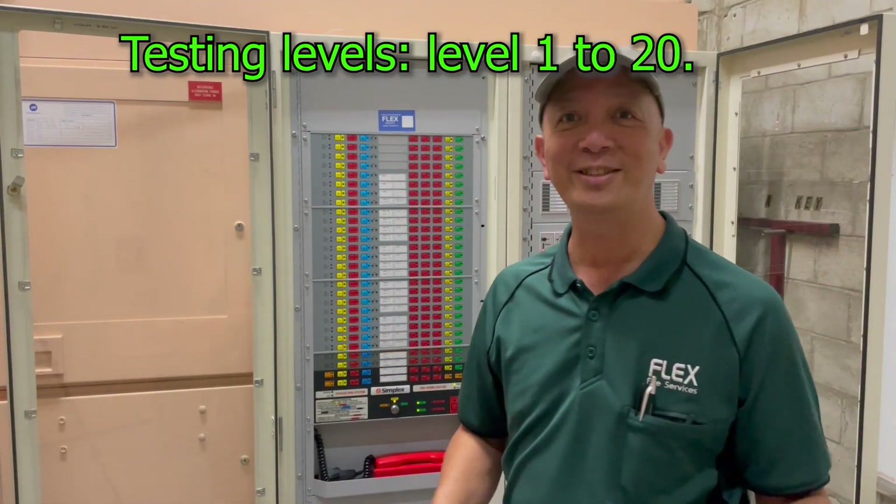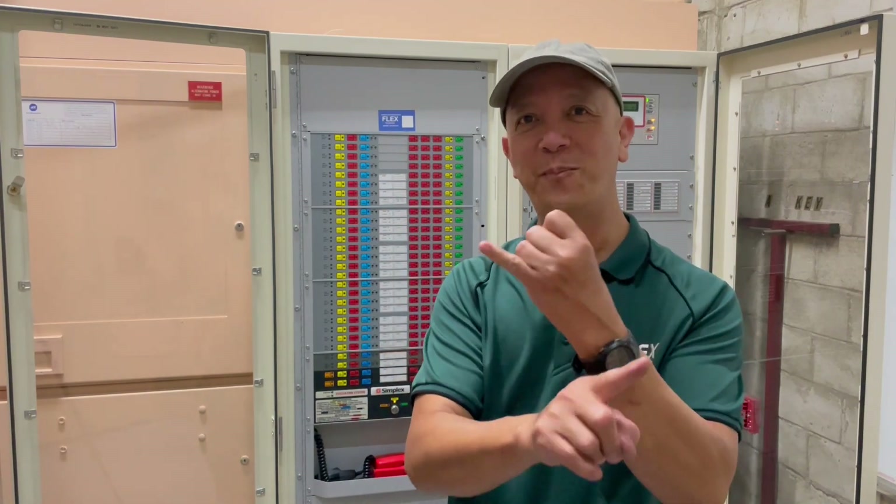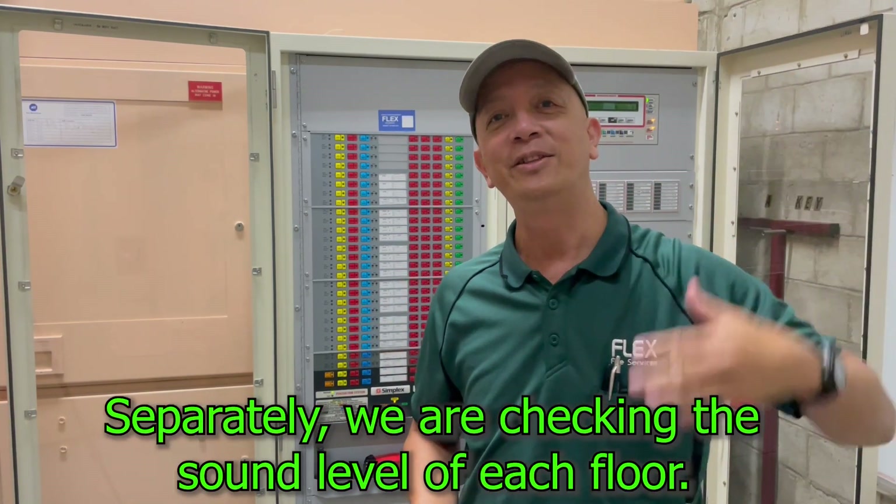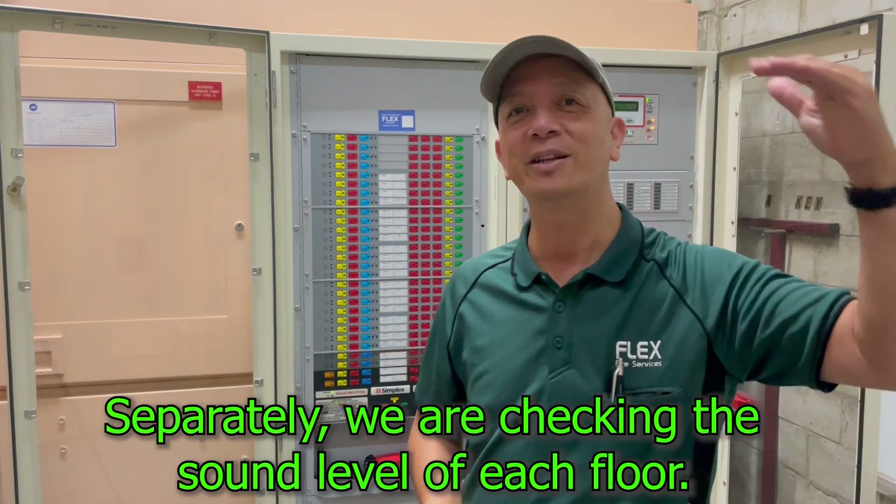So that's how you test the EWIS — testing of the whip phone, warden intercom phone, brake glass alarm, and the signal. Later on we're also going to test the decibels on every floor, so we need the sound level reading for every floor.